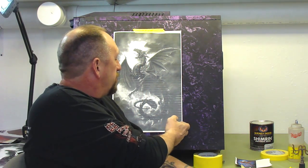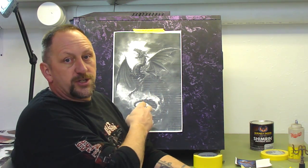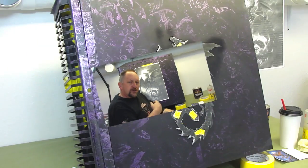Hey guys, Ed Hub from Full Blown Customs. Welcome to my YouTube channel. This is my first video on my new shop, and we're going to start right out doing this computer. I got a dragon picture that the customer sent me — this is not my original artwork, somebody else did this, and I'd like to give thanks to the artist. I'm going to show you how to take a piece of paper, cut it out, and use that as your stencil. Let's get going.